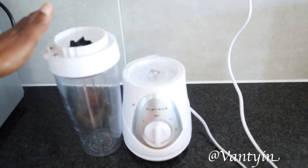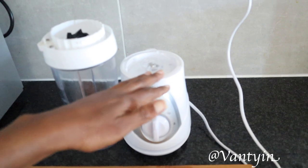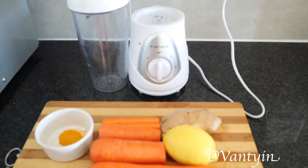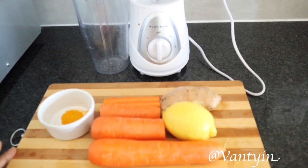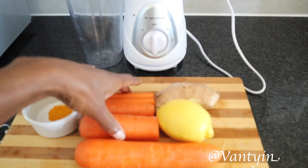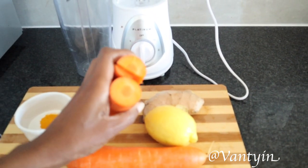If you don't have a juicer, not a problem. We are going to be using our blender. So we'll be doing three different types of shots. As we know in South Africa, we are coming up to winter, the cold times, where the immune system is compromised. So we need to get that immune system back up again.